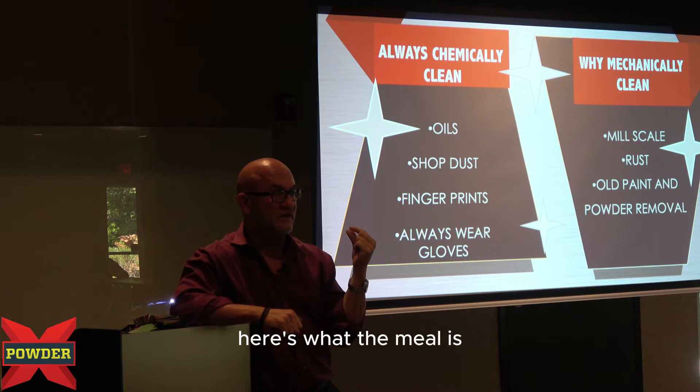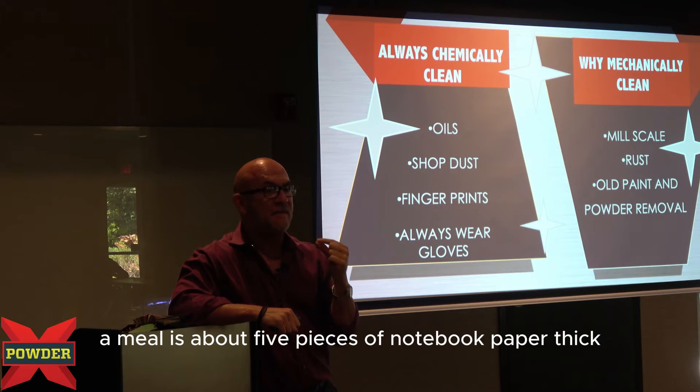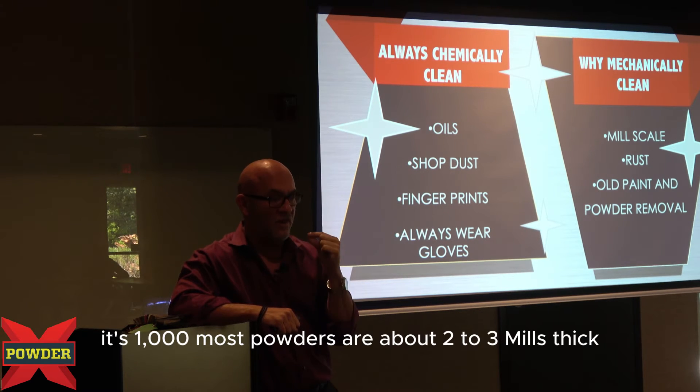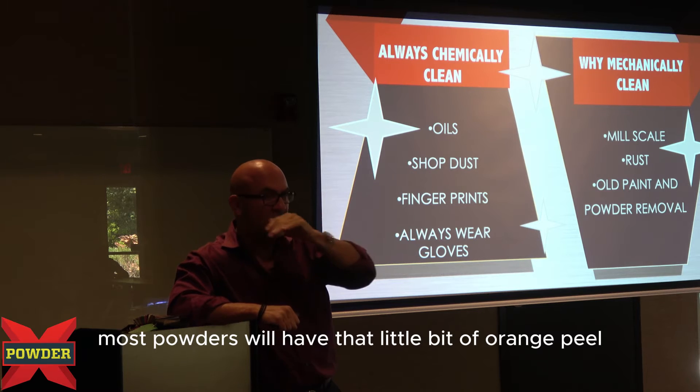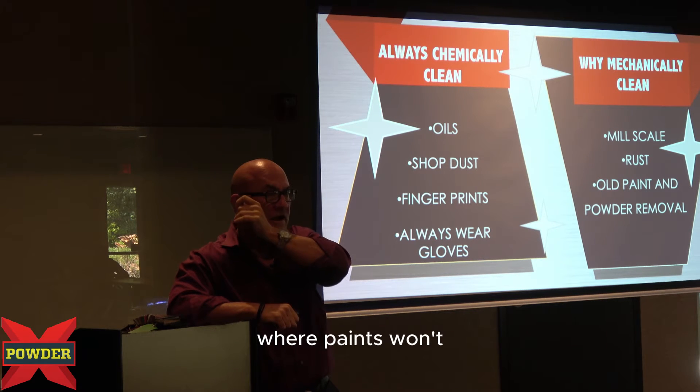When we talk about a mil, here's what a mil is: a mil is about five pieces of notebook paper thick — it's one-thousandth of an inch. Most powders are at about two to three mils thick. So if you really get an angle and look at it, most powders will have that little bit of orange peel where paints won't.